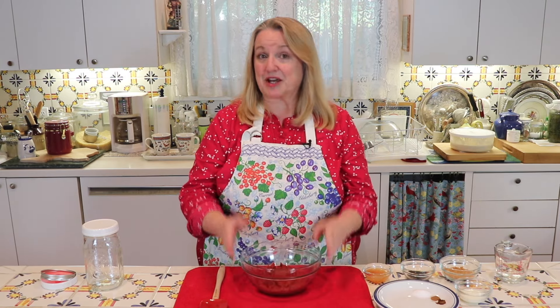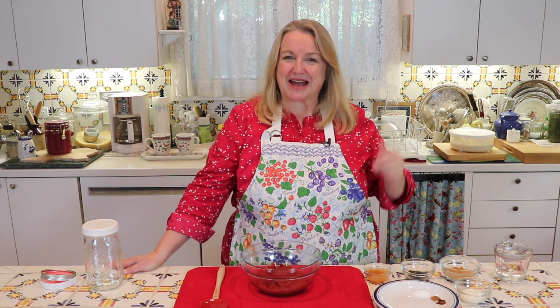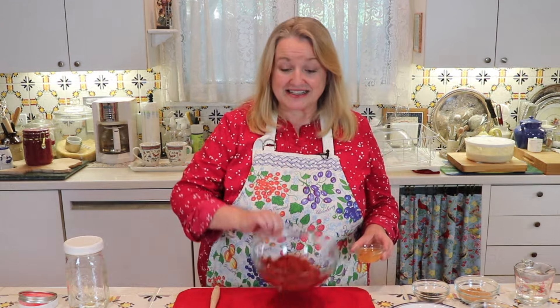The first ingredient you're going to need to make fermented ketchup is tomato paste. It can be homemade or store-bought. If you're interested in learning how to make homemade tomato paste, let me know in the comments below and I'll be happy to show you how to do that. This is a cup and a half of tomato paste.